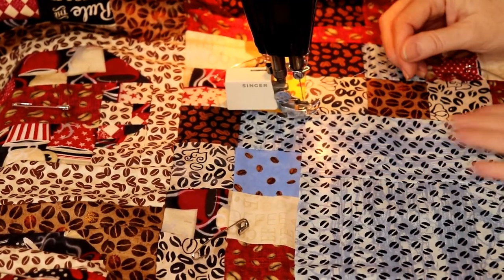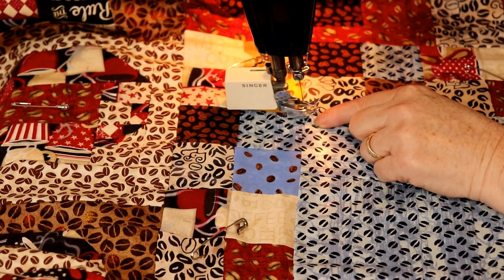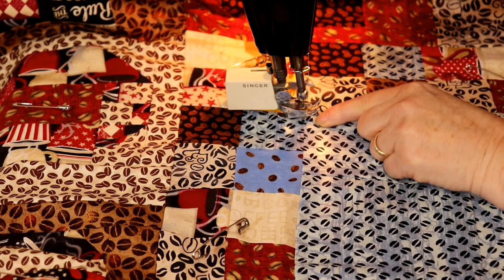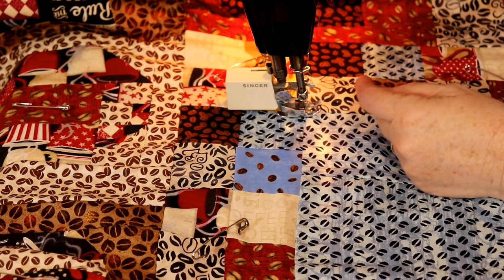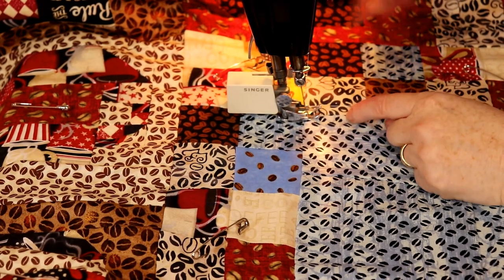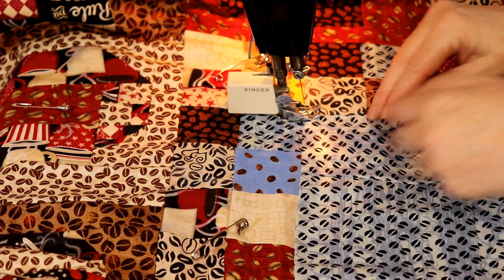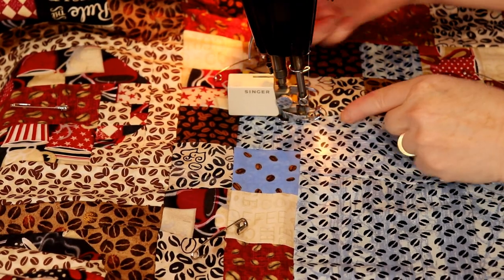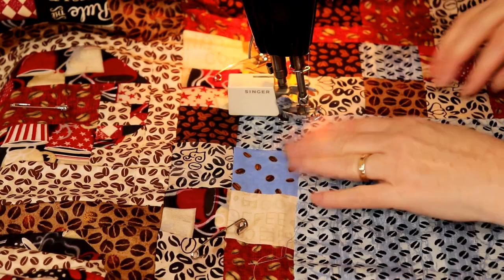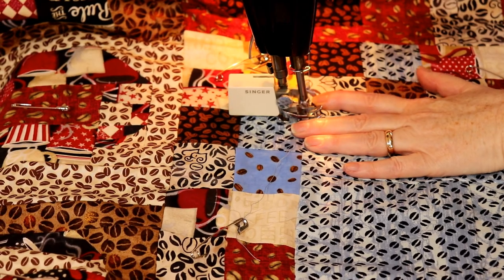Come on in a little closer. We're going to start on the outer edge of our coffee pot block. I'm going to get that bottom thread up - when I'm dropping down my needle I want to make sure I hit the corner as close as I can. Now I'm going to put my needle down and lift my foot because I've got both threads now, and I'm just going to slide them out of the way and do a couple stitches back and forward.